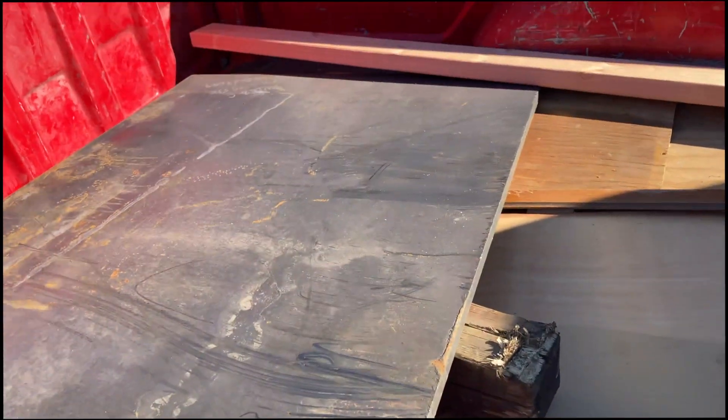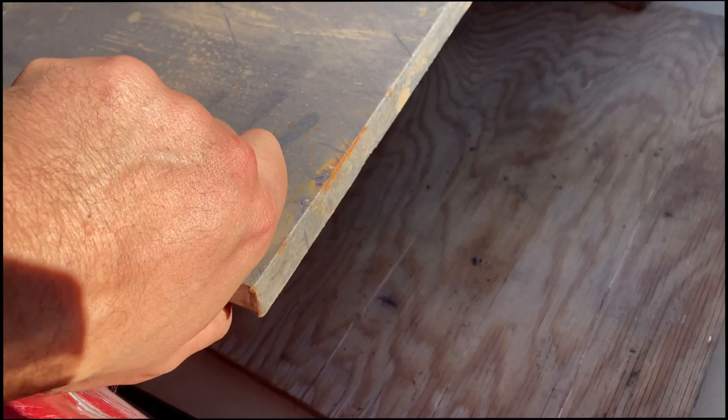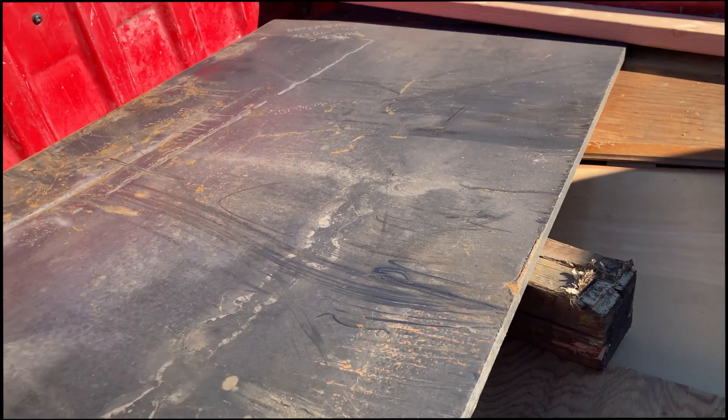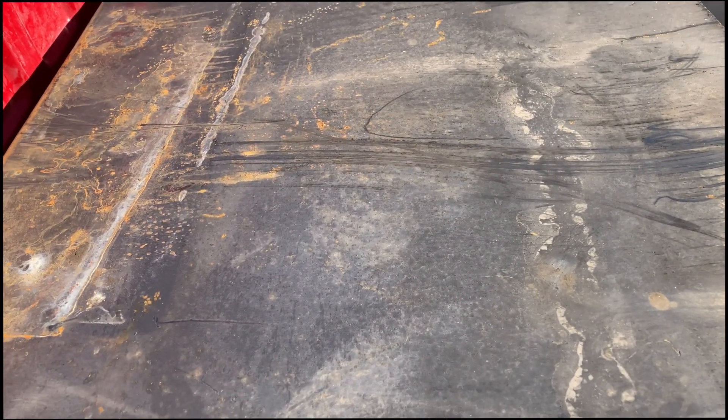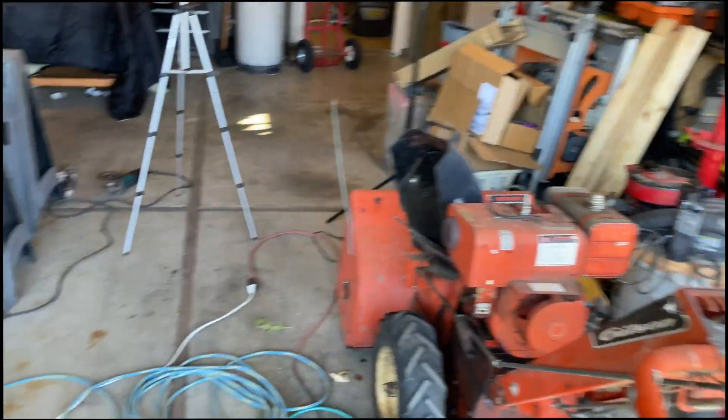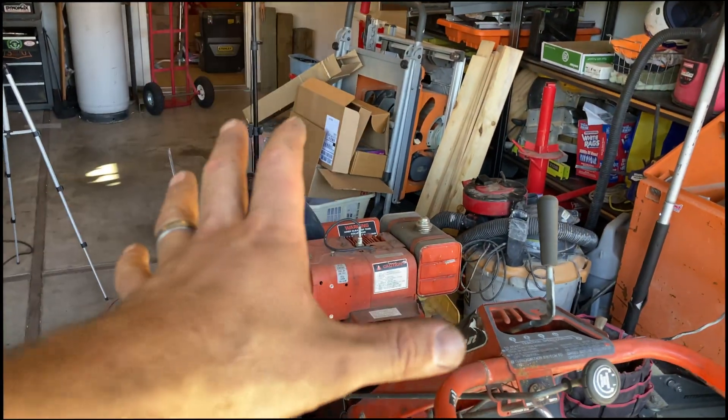So next up is going to be the fab table — check this out. Look at that beauty. Three quarters of an inch thick, it's a freaking monster. I think it was 330 pounds. It's like 4 by 36. It'll be perfect for this little shop here because I'm still going to try to fit the Jeep in here. Fab table here, Jeep here — I think it'll work out. So let's go try this plow disc cooker out.